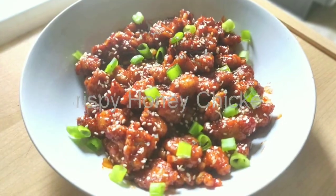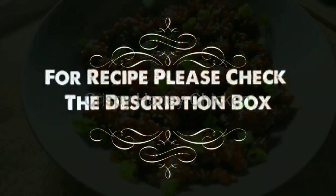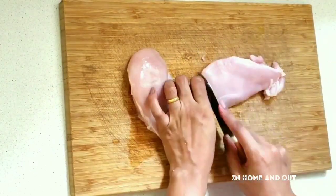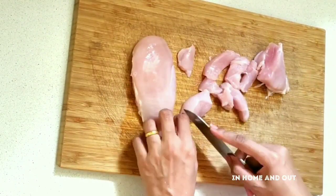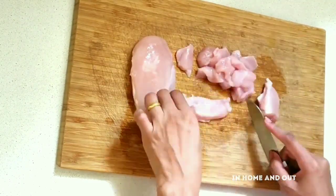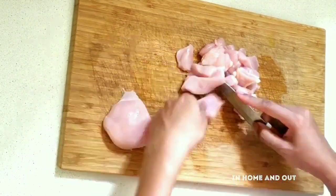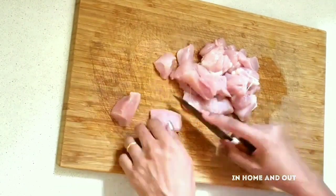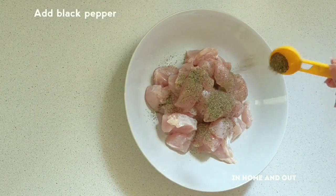This is the chicken vipo and crispy honey chicken. I am going to cut the chicken breast into small pieces. You should cut the pieces as described — check the details in the description box. I will add a little marination.